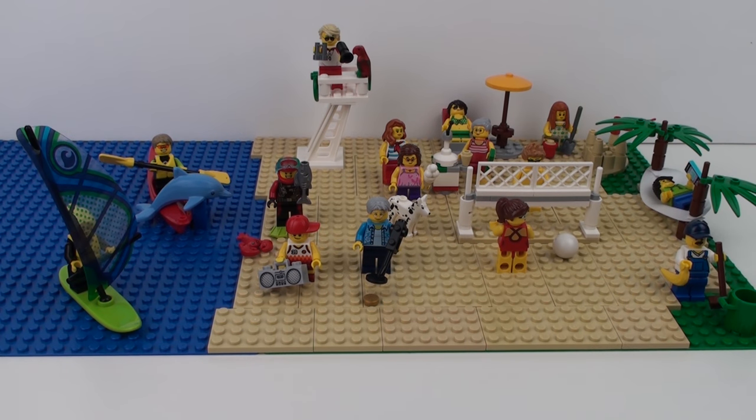And here's the completed build. This took 18 minutes to put together, and an important note: I am displaying this on base plates which do not come with the set. As a collection of minifigures and accessories it's not a very cohesive build, but when you put it together with some nice base plates or build it into your own creations, that's when it really comes to life.